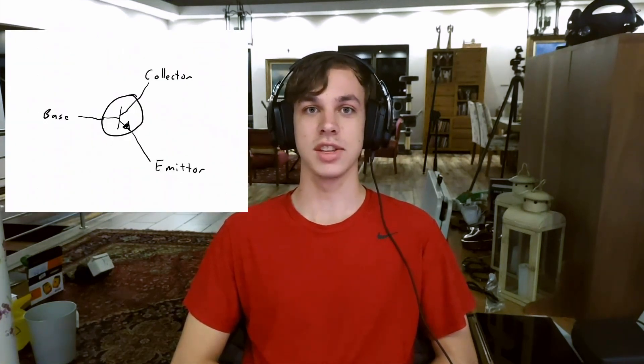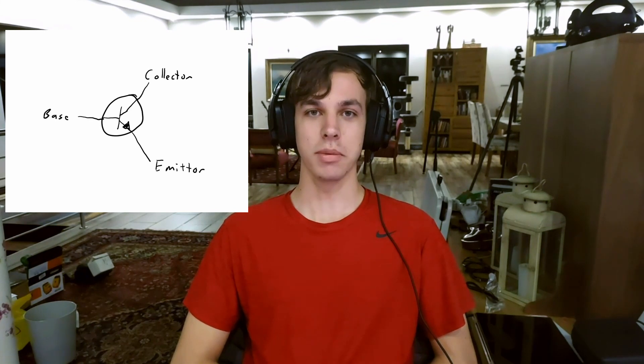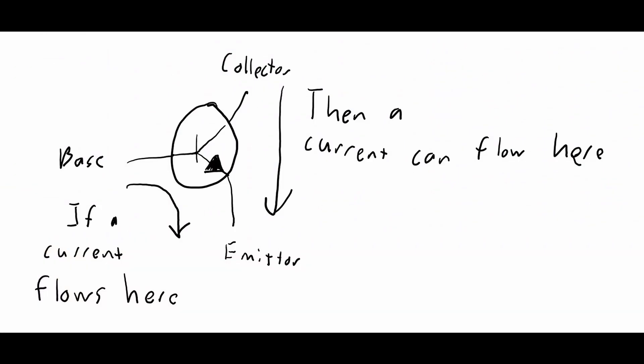The transistor has three pins called collector, base, and emitter. The way it works is very simple. When a current flows from the base to the emitter, it allows the current to flow from the collector to the emitter. Once again, you can see that when I push some electricity from the base to the emitter — which is always an open path, so no resistance there — only then can a current flow from the collector to the emitter. This allows me to make a very small current power something very big, powered by a battery or car battery or even a wall plug, by only using the small tiny current that an Arduino can output. So it's basically an electronic switch.